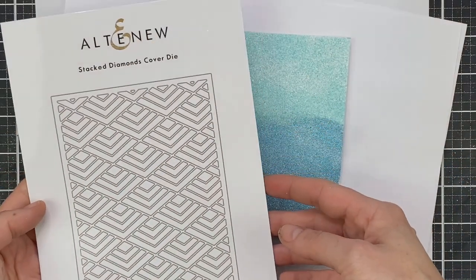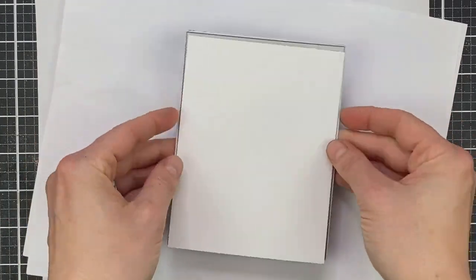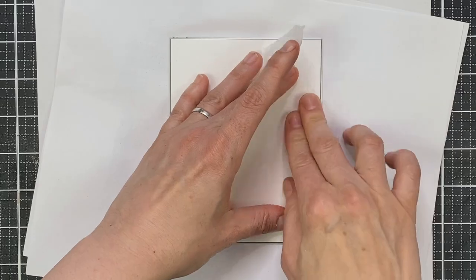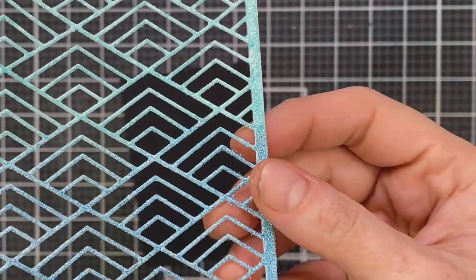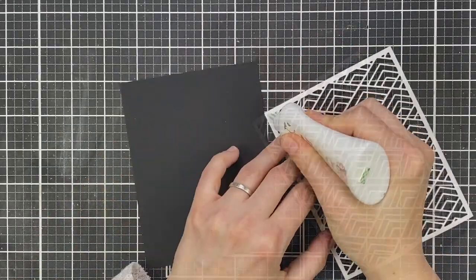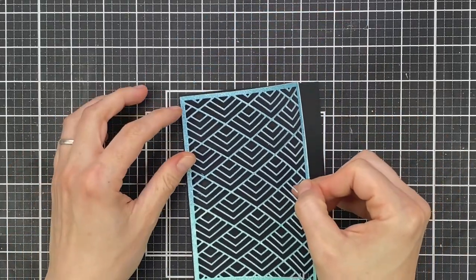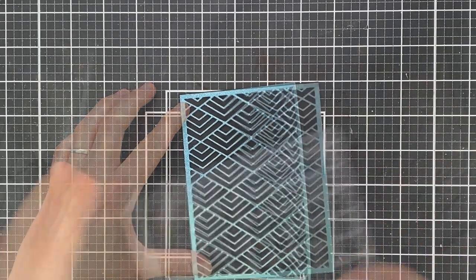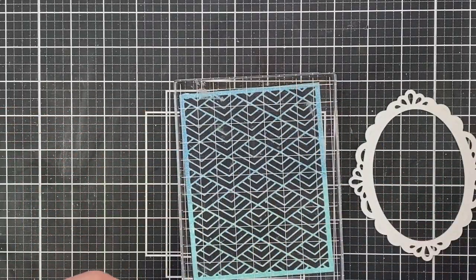I'm going to use this stacked diamond cover plate — it's very detailed, so I hope you have a good die cutting machine. It cuts through the embossed panel perfectly. I flip it around, run it through my die cutting machine, and the pieces pop out easily. The WOW Embossing white cardstock isn't too thick so there are no problems. Then I adhere it to a panel of black cardstock cut to four and a quarter by five and a half, using glue on the outer edges.